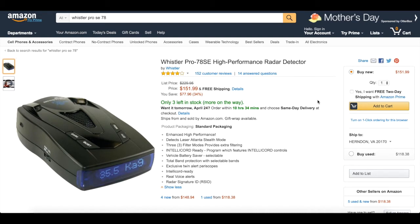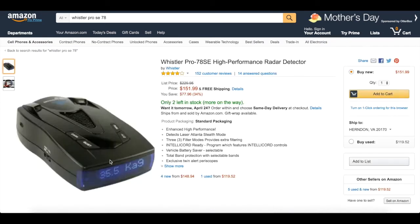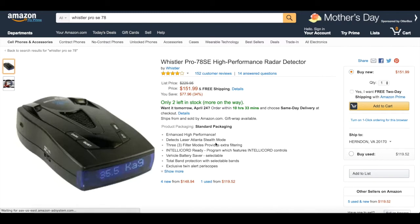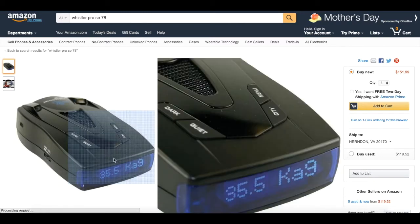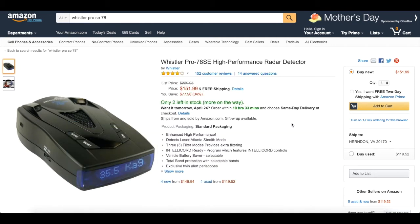So, these are my personal thoughts on the Whistler Pro 78SE high-performance radar detector. Before I start, I do want to show you that this is on Amazon. It is $151. This is the one that I have — it has an updated LED screen. I guess this is what you'll get if you order it these days, which is probably a little bit classier than mine. I know a lot of my viewers are not radar detector savvy, so I'm going to go over just a little bit of the basic information.